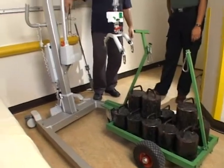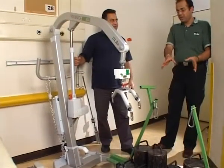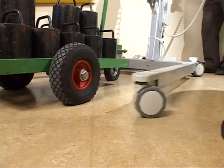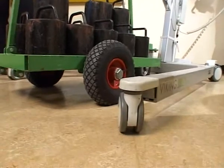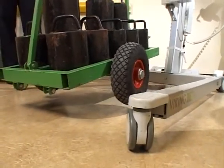Rakesh, can you explain to me what we're going to be doing with the hoist? So what I'm going to do is a load test using the scales. By using these weights, which have a total mass of 300 kilograms, I'm going to raise the weights off the floor. And I've noticed that when you pull the weights up, the hoist pulls itself to the centre of gravity.